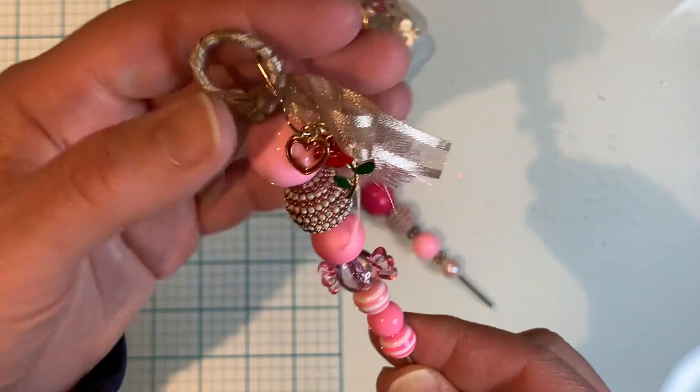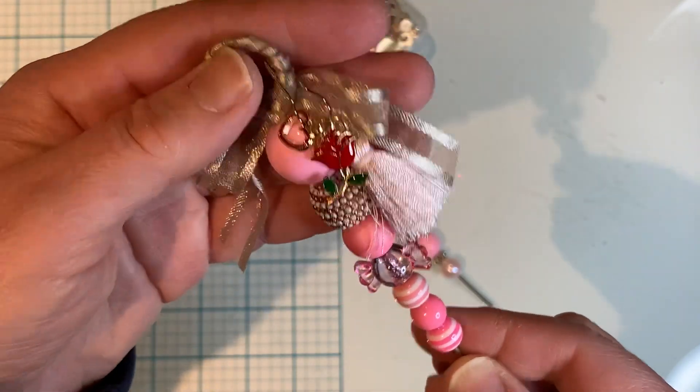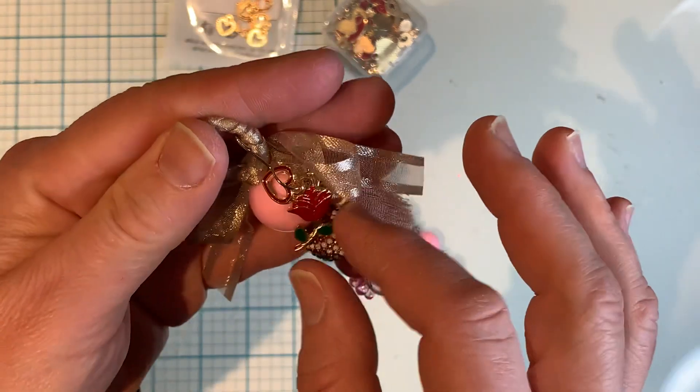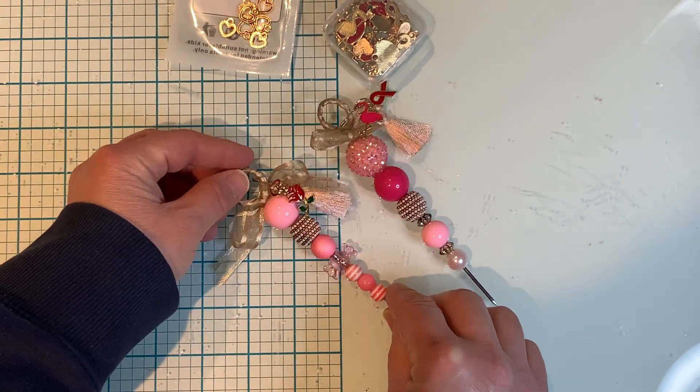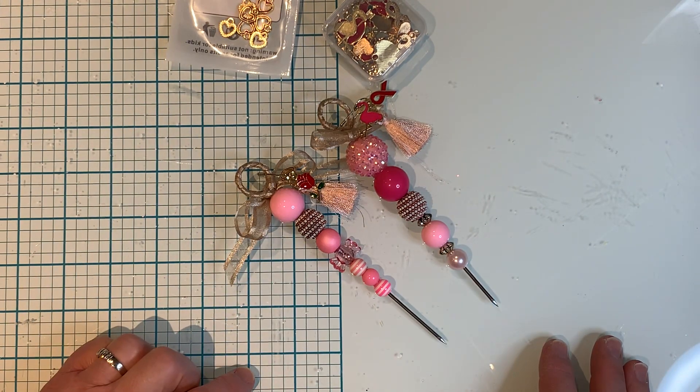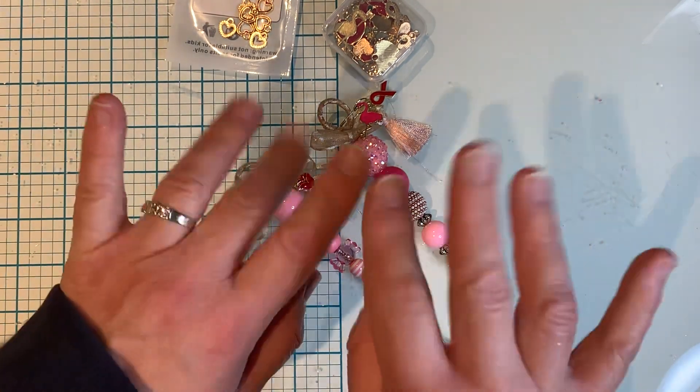So yeah, this will be a very quick video. I just wanted to share these two pokey tools, and again the charms are from BB Crafts. I will link all the information down below. Thank you very much for watching and I'll talk to you guys later. Bye for now.